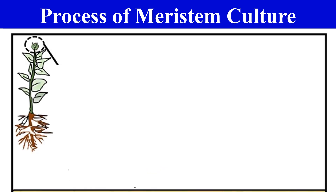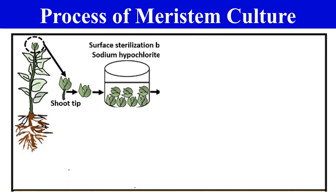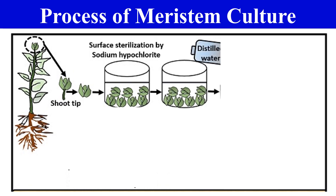Here the process of Meristem culture will be clear. First, we take the mother plant which has shoot tips — this portion is the shoot tip portion. In the first step, we excise or remove this shoot tip from the mother plant. In the next step, we sterilize this shoot tip using sterilizing agents like sodium hypochlorite, mercury chloride, etc. After sterilizing, we wash the shoot tip with distilled water in order to remove the surface sterilizing agent.